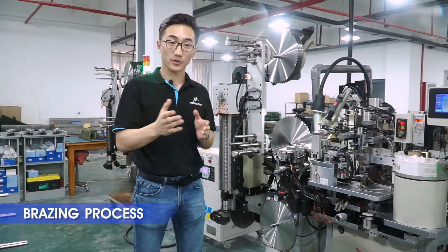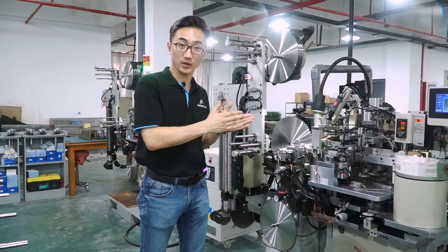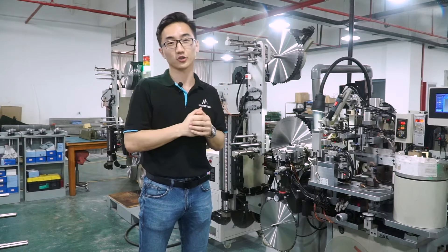Brazing the carbide tip to the metal saw blade is done using this brazing machine. It is fully controlled by a computer to ensure high quality of our circular saw blades.